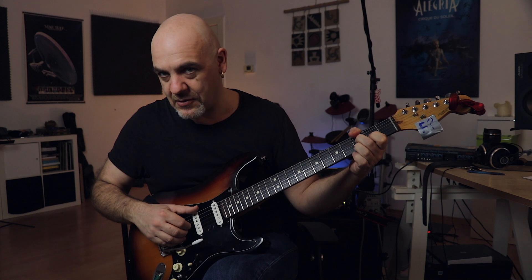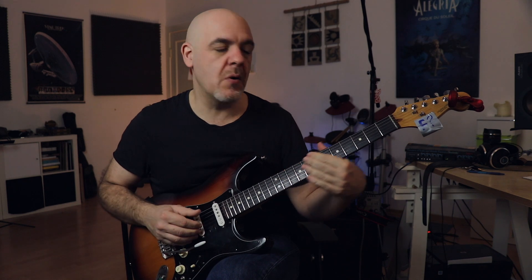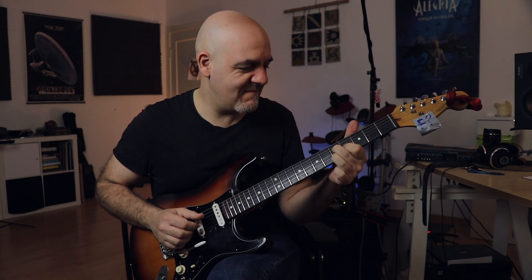First trick, it's called the parallel 6th, because the interval I'm pulling is a 6th. In this case the notes are the 7th and the 5th of the dominant chord. Check this out! It's just perfect!